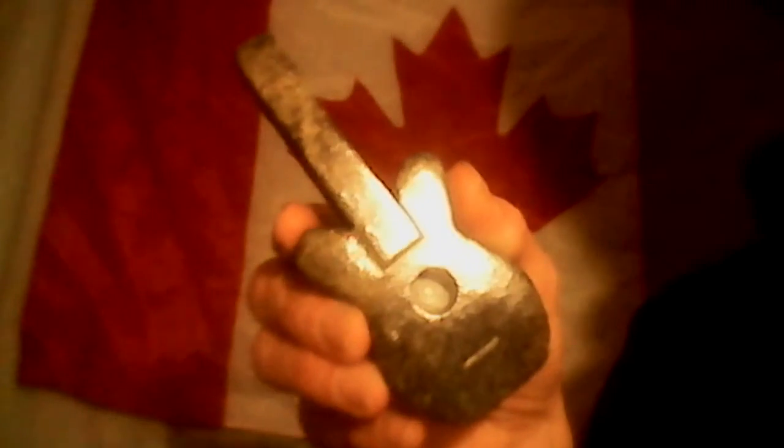If you guys like this pipe, hit the share button. If you want to buy one, these ones cost $50. Leave a comment below and I'll get back to you, but you've got to go to my page so I can see the comment.